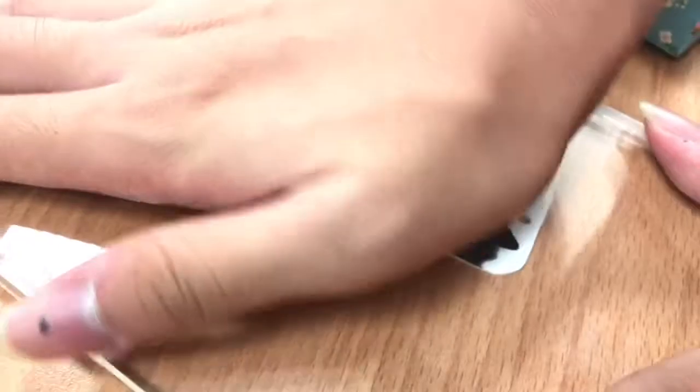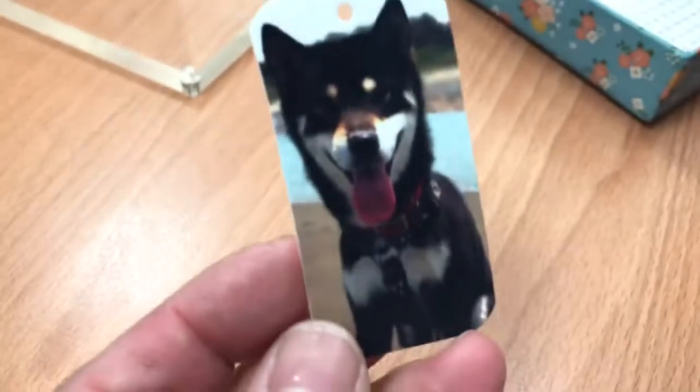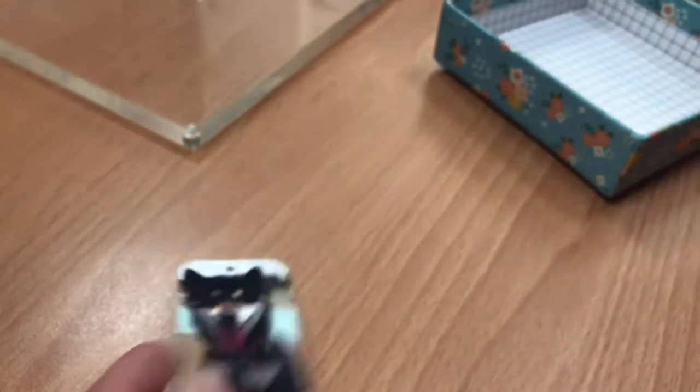I'm going to shoot a wooden piece. There's a wooden piece. I'm going to have to go.